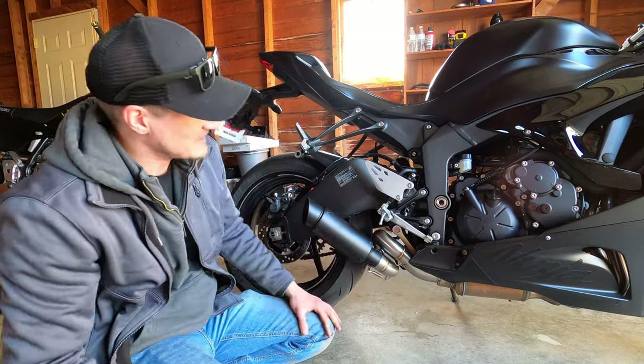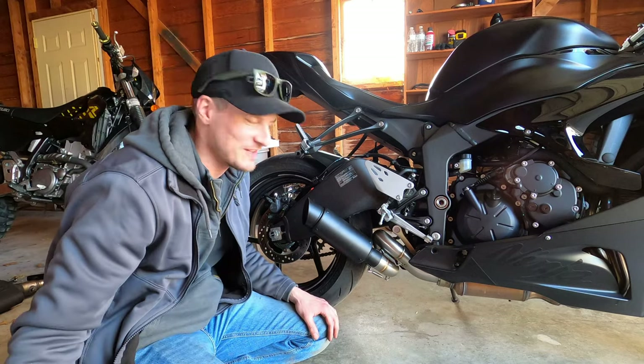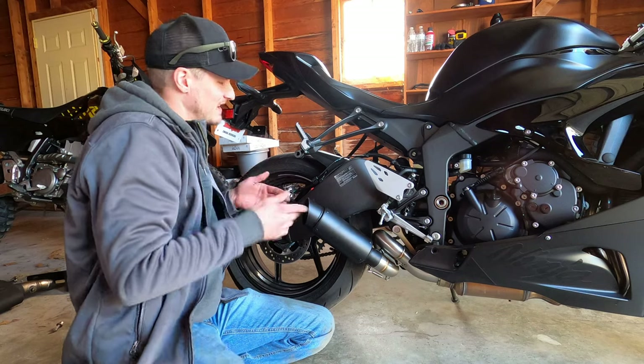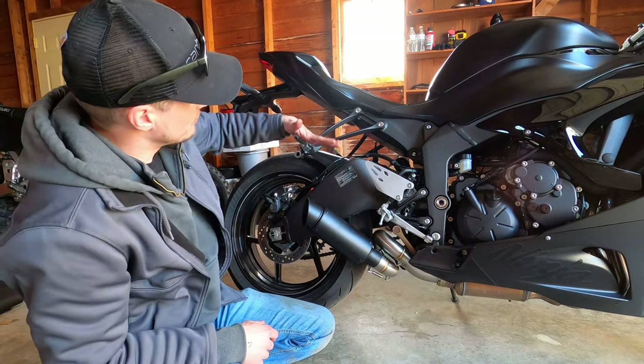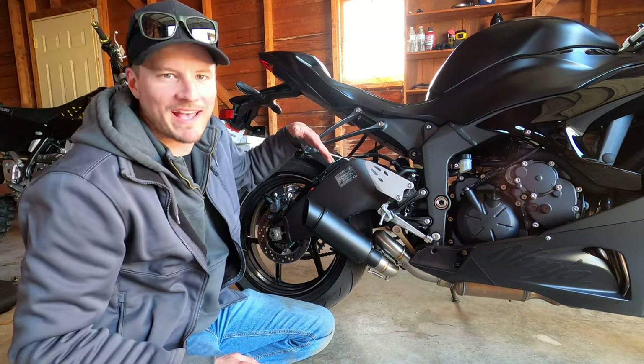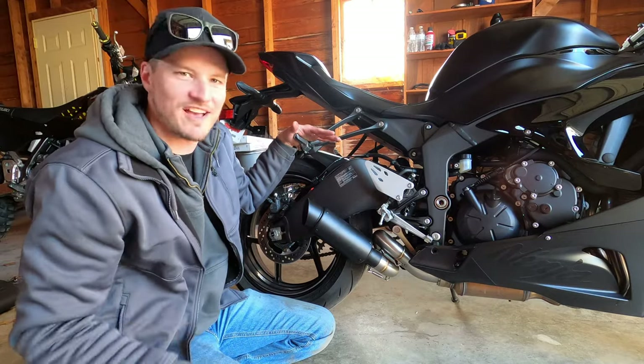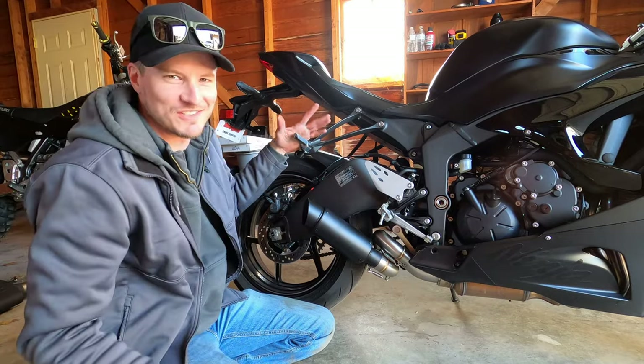Now we have the factory nut with our bolt so we can put our link pipe on the bike and get it secured and clamped down. That's roughly the look of our new exhaust on there — slightly diagonal, coming back. You wouldn't have any problem with a passenger; their foot's on the foot peg and it's way below that, not shooting exhaust or flames at the passenger's foot.